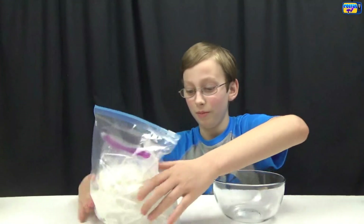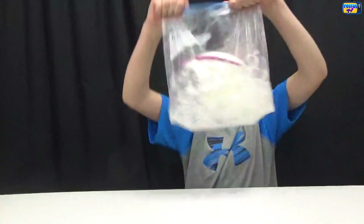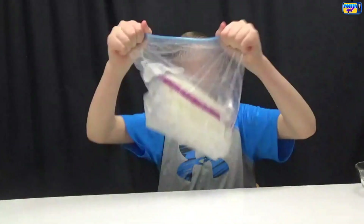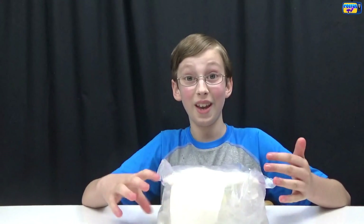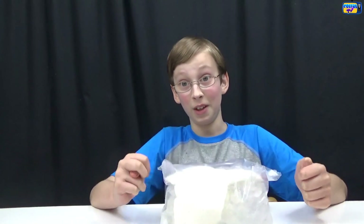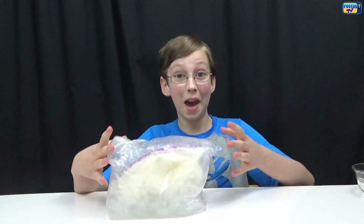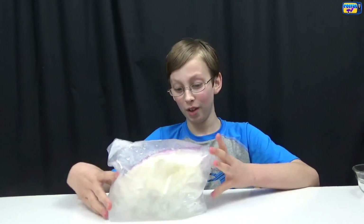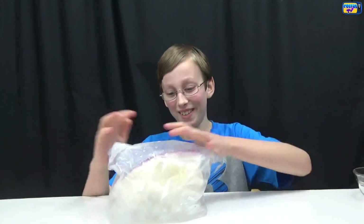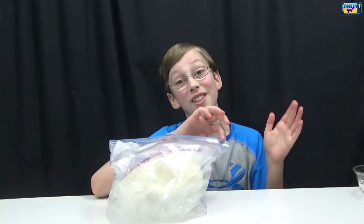Zip it up and shake it — this is the fun part! This is really hard to shake because every minute your hands feel like they're frozen, so you might want to put on gloves or something. We had a leak, so you might want to have extra bags on hand at all times, because when you shake it really hard we found out the hard way — it went everywhere.